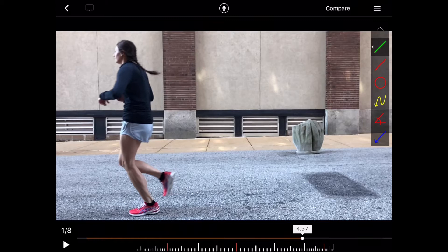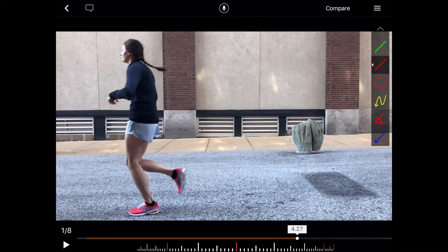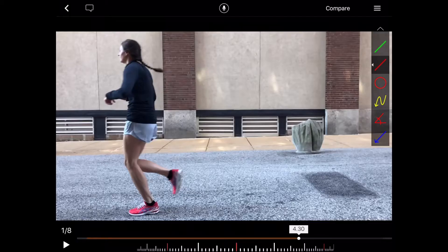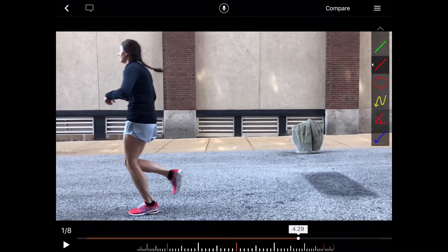As we move up from the ankle to the knee, we do see that the knee moves pretty far forward of the foot. This can put a little bit of additional stress on the calf. This pattern happens in some cases because of calf weakness and in other cases because of glute timing. That's something that's harder to piece out from the video — we would look at that specifically in the clinic.